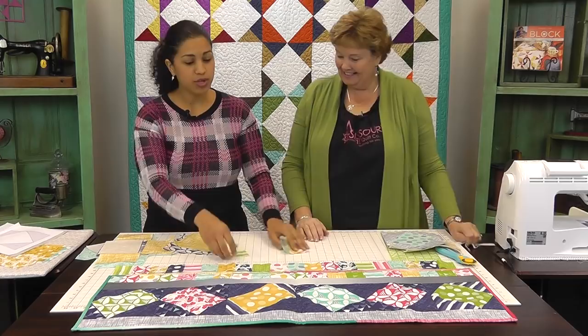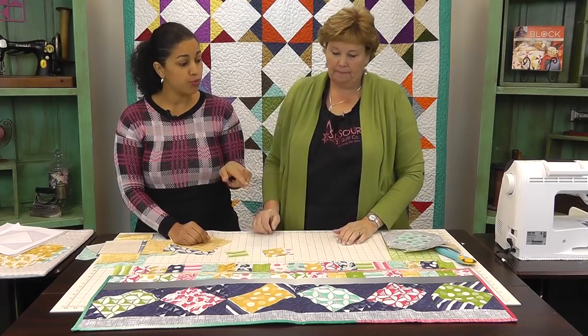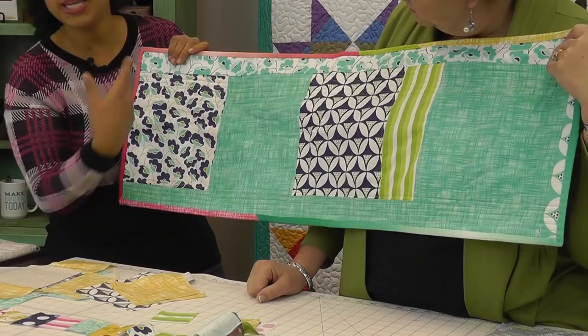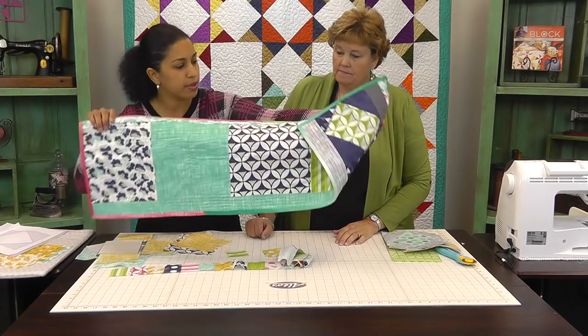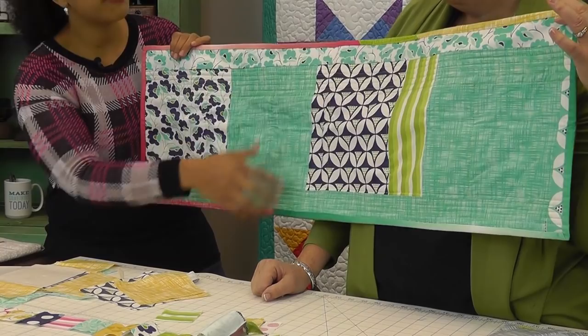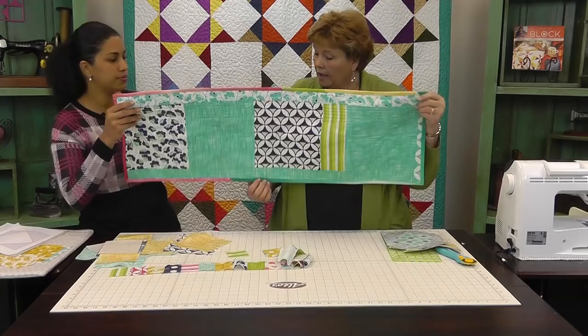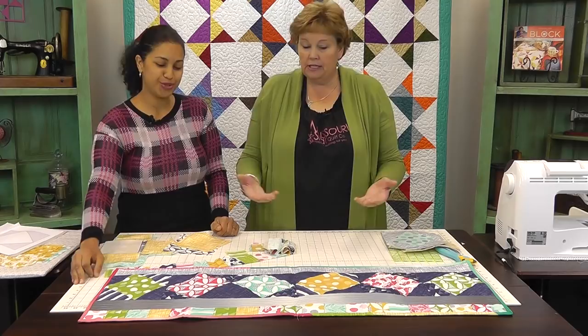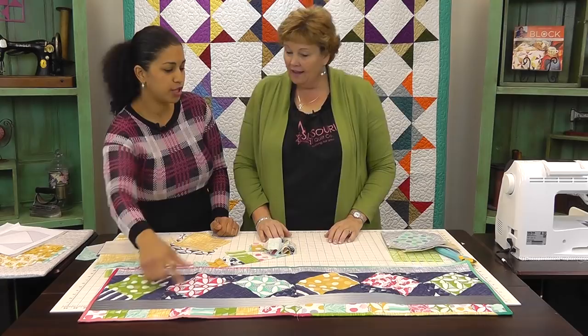Once you have that top together, then you just quilt it as you normally would. I actually really enjoyed making a scrappy binding for this project because of the strips that come in the pack — she has some really cool ombres. For the backing, you can use just a solid fabric, or I went ahead and made a pieced backing as well, cutting up some of the 10-inch squares. I also wanted to point out she has used variegated thread, which is really fun — a lot of times we have that spool and we're not sure what to do with it. This is a great project for it because it's got all these different colors.